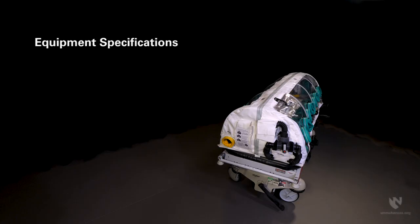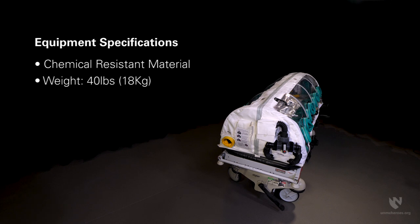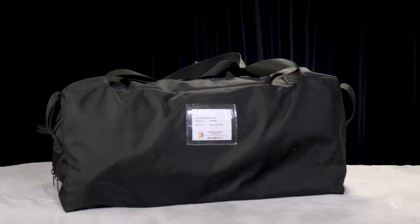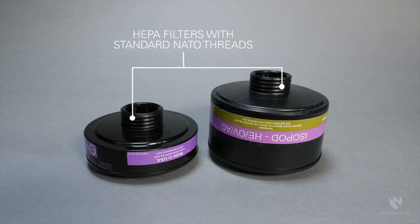The ChemBio isopod is constructed of materials resistant to chemicals and weighs 40 pounds. Its overall dimensions when assembled are 87 inches long by 27.5 inches wide by 18.5 inches high, allowing it to fit on a hospital cart or gurney. It is contained in a single duffel bag, enhancing portability. The unit is equipped with HEPA and HEPA OVAG filters using standard NATO threads for ease of replacement.